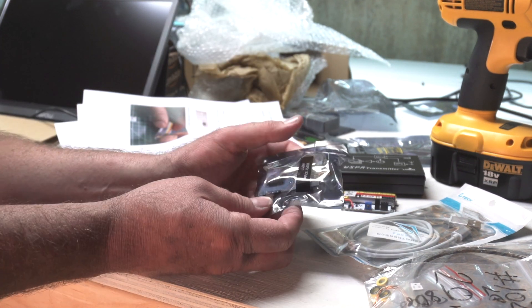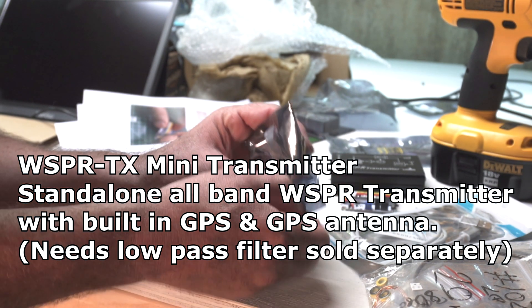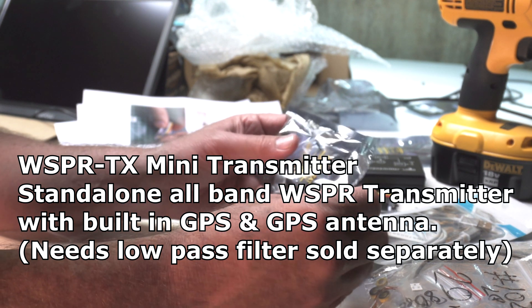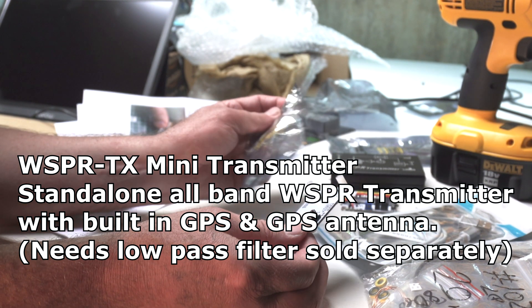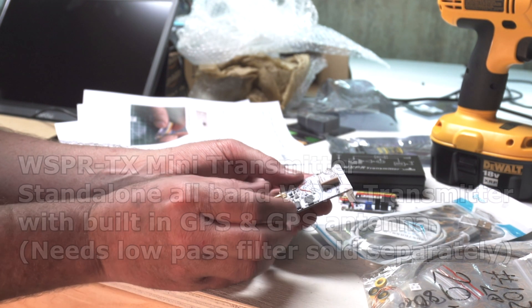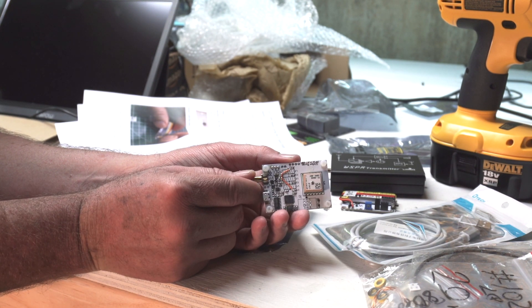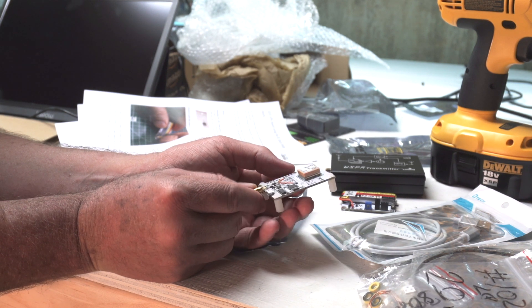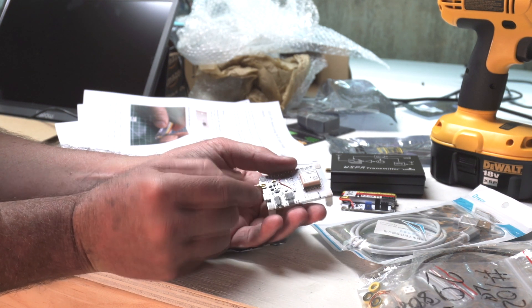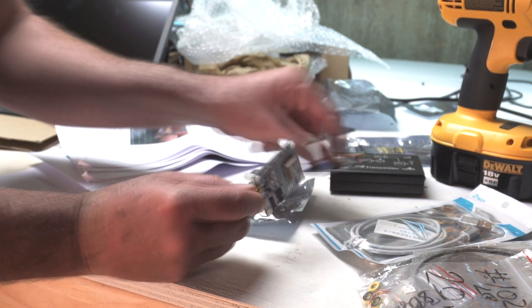This is the mini transmitter for Whisper. I'm seriously thinking about creating a high-altitude balloon with APRS tracking and putting this on the balloon — look at that little GPS unit — and trying to get it over 100,000 feet to see what this would do. There's an RF connection. This thing is really cute. Maybe these components work together.